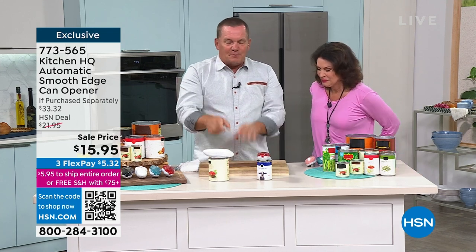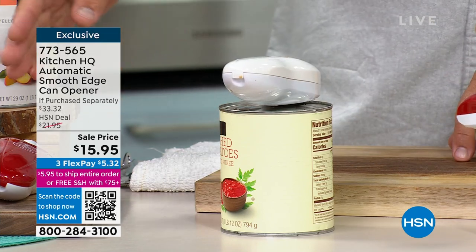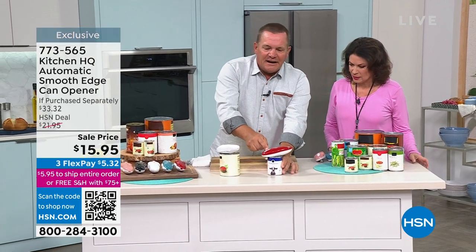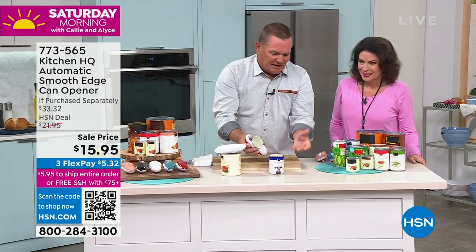And again, it runs on AA batteries — they come included. All the different colors to choose from. But this really is the smart way to open up a can instead of using that old-style way. Look at this — there it is. It came open that time.